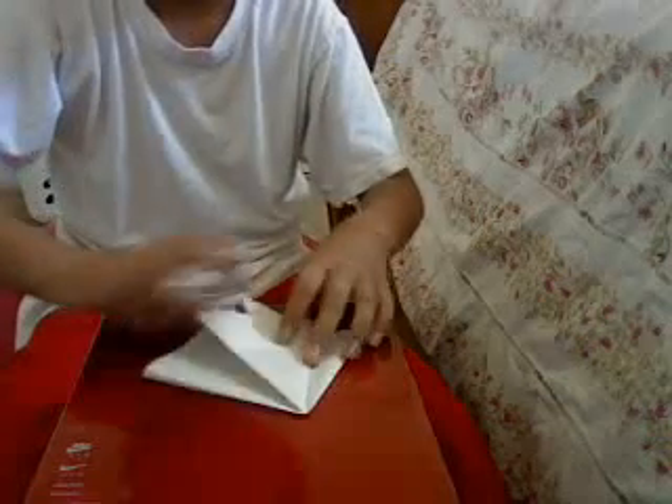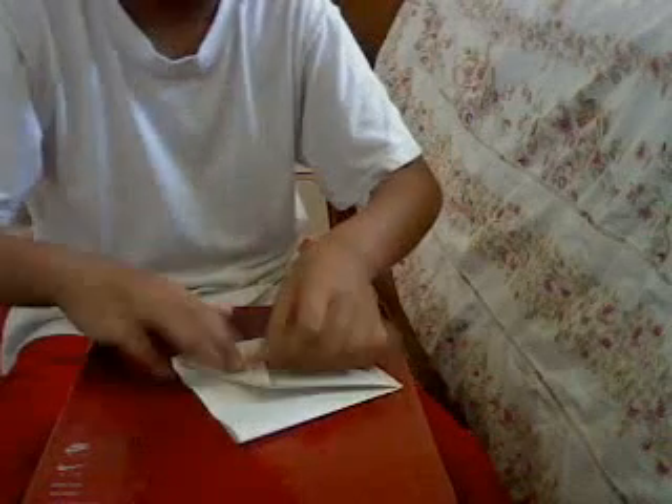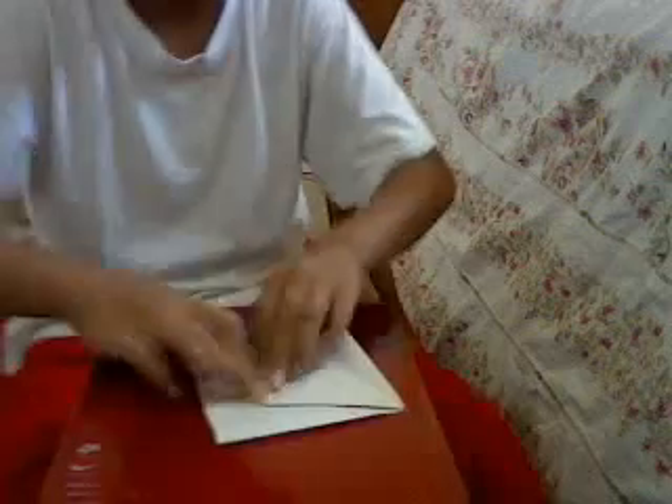Turn it around, turn it around and you'll see this. Hold it like that. Next, we'll go back. Pull it. Crease it. Open it, and then — and then these — try to invert it like this.